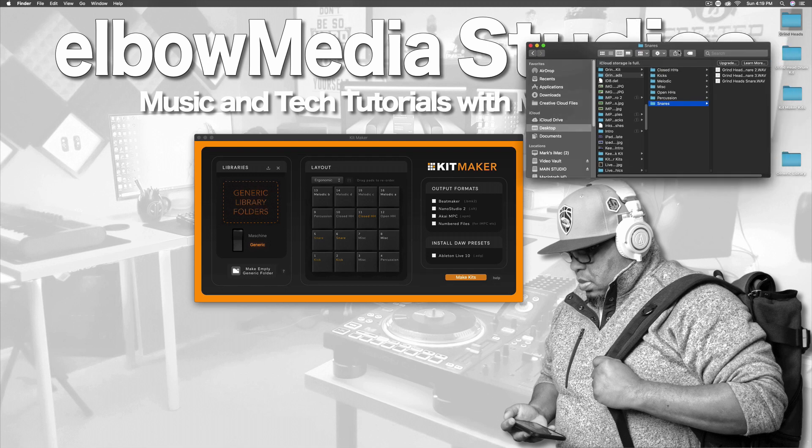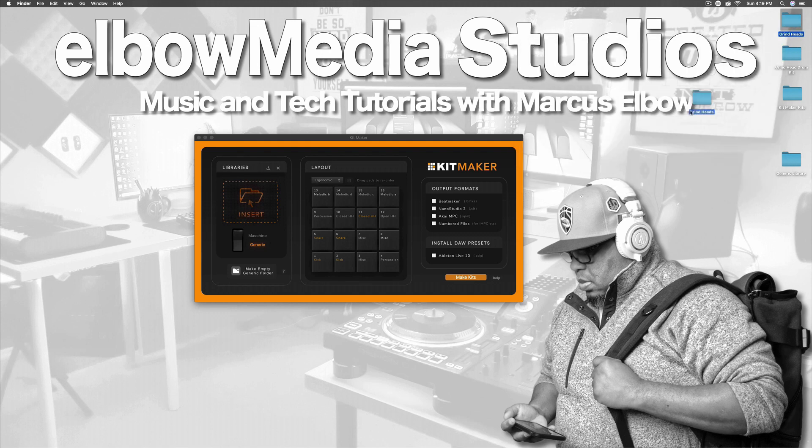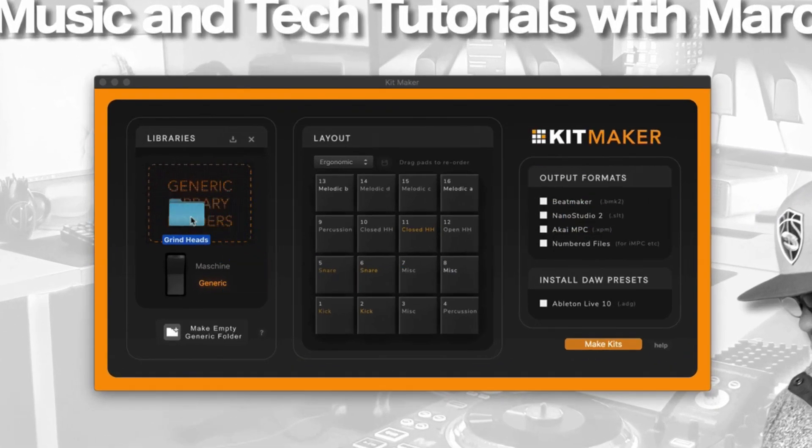What you are going to have to do is rename that folder after you put all your samples in. To keep it simple, I used about 16 samples to occupy the 16 pads. Once you have that folder created, all you have to do is grab that folder and drop it right into the generic folder. As you can see right here, mine is called 'Grind Heads' — that's going to be my sample pack. It's going to be a drum kit and it's going to be free for you guys.